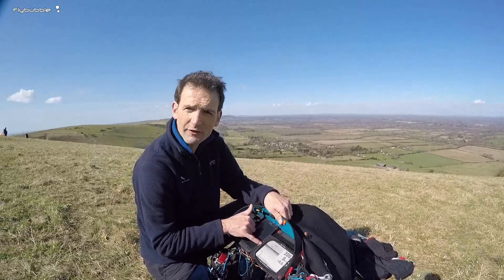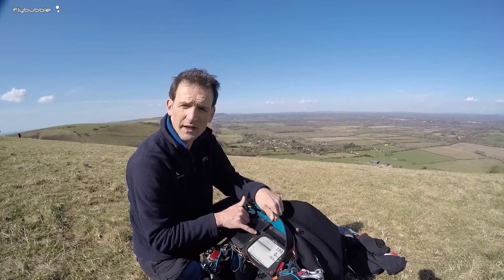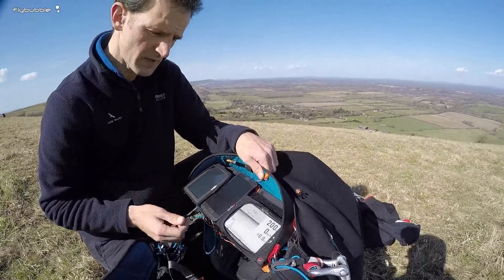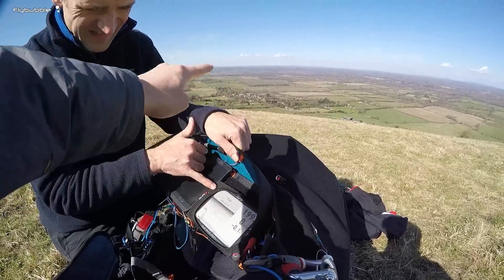It's a 3D view of the terrain and the airspace. If you program in a route, it'll actually put your waypoints on there and show the route, as well as cylinders for you to fly into. What I'm looking at there is what I'm actually looking at here — that's London TMA.